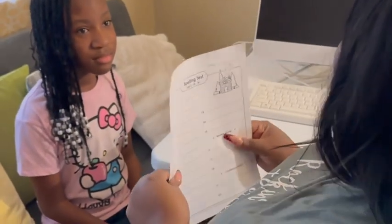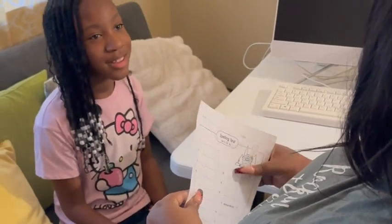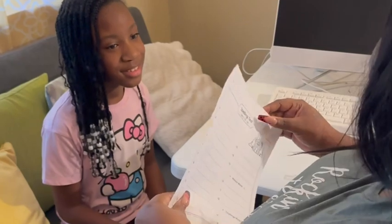Don't worry. Did the teacher go over this? No, he just said to ask your parents to help you with it. Call somebody for some help or something.